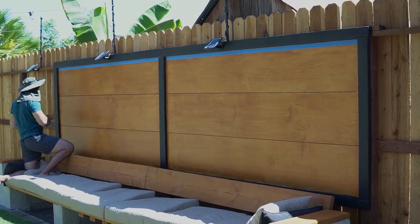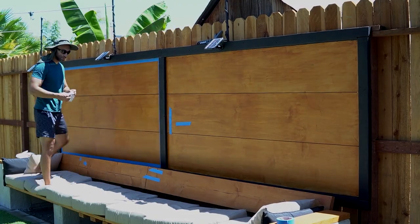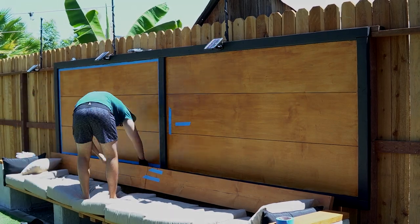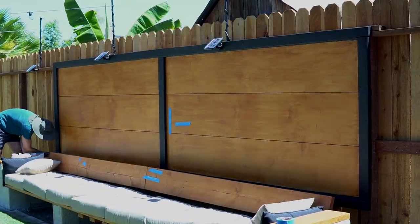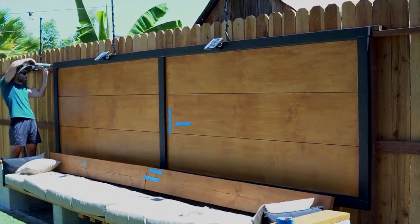I really didn't want water getting behind the accent wall, so I put a bead of silicone around the inside of the frame. I used painter's tape as a guide because caulking freehand always comes out ugly — the tape gave me a much cleaner edge. I also put silicone at the top of the fence where the frame met the two-by-fours, so water doesn't seep into the back of the accent wall and cause mold.